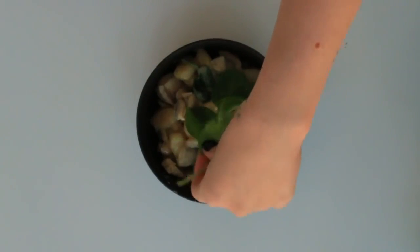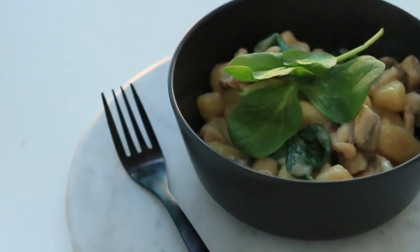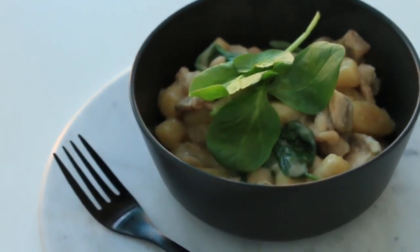This has been my favorite meal lately — I think I've eaten it like four times in the last three days or something silly like that.